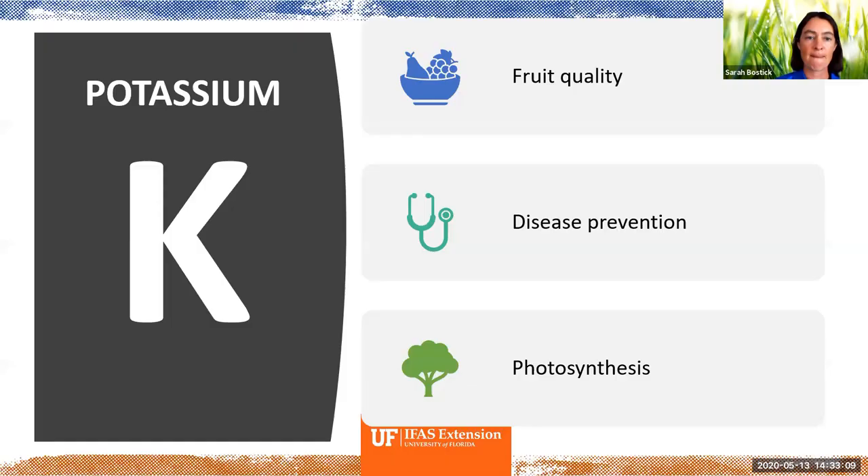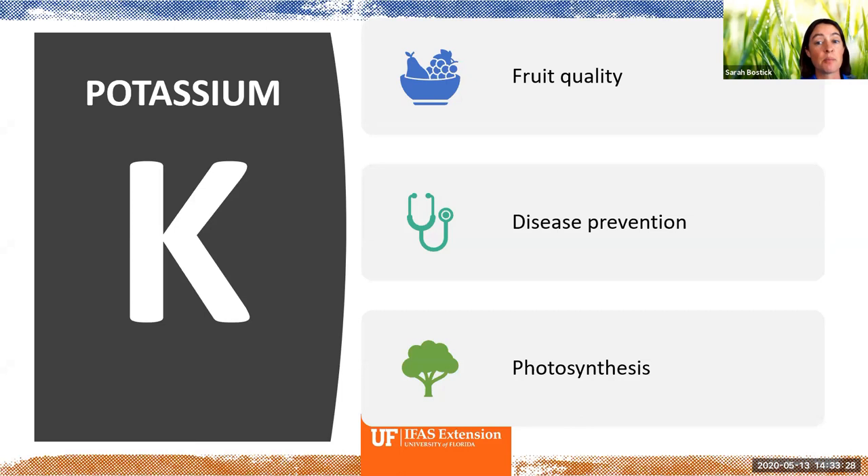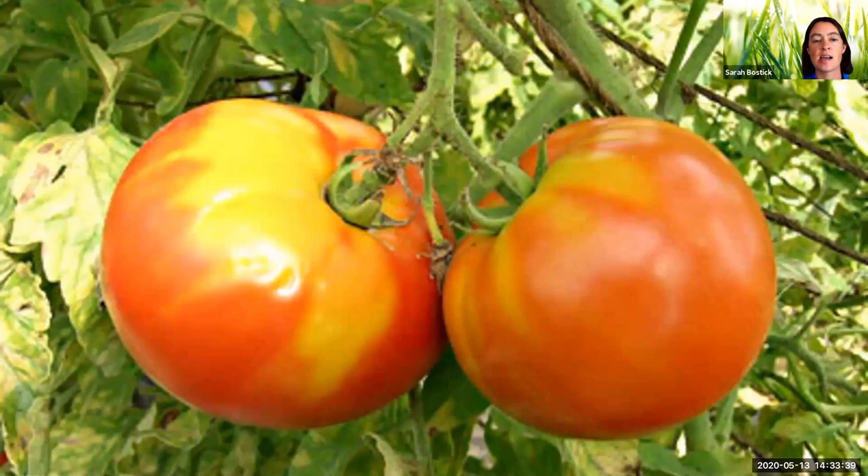Potassium — and you can see once again photosynthesis is on that list. Potassium, nitrogen, and phosphorus are all really important for the process of photosynthesis, where plants can feed themselves. Potassium is also really important in disease prevention in plants. There are some more pictures — you can see potassium deficiencies and yellow shoulders in tomatoes.